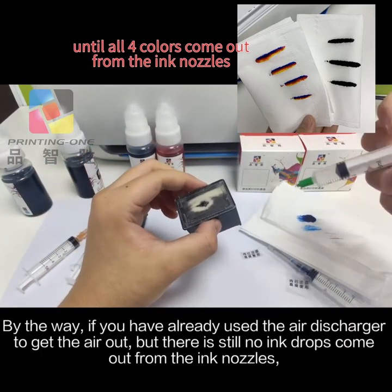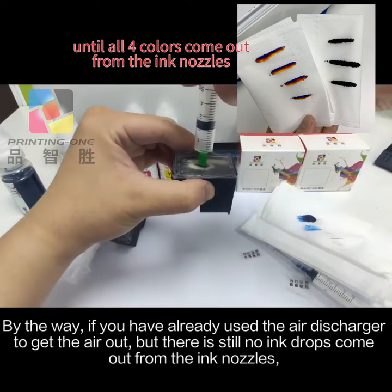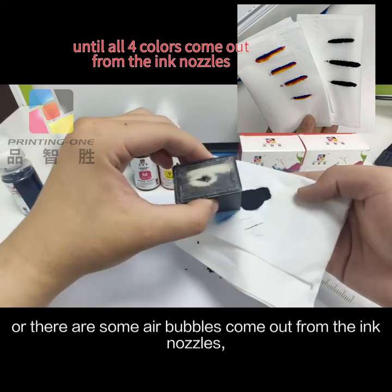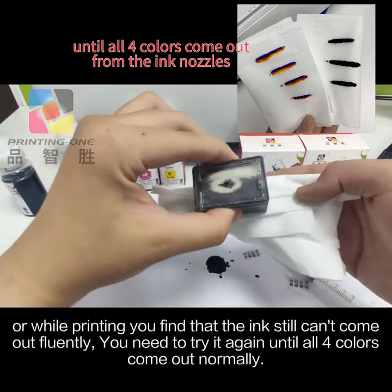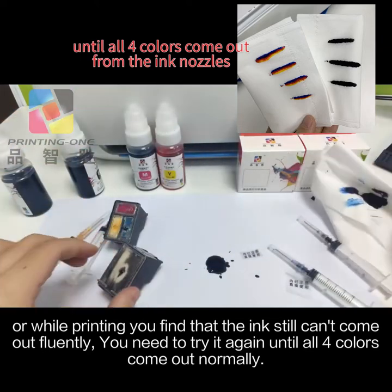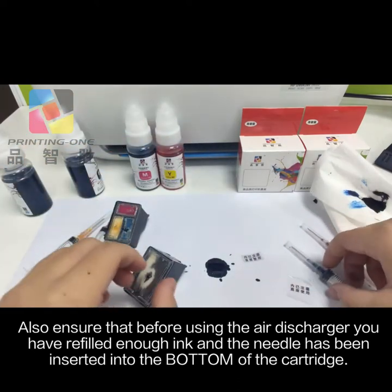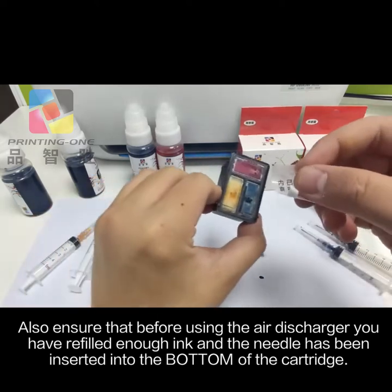By the way, if you have already used the air discharger to get the air out but there are still no ink drops coming out from the ink nozzles, or there are air bubbles coming out, or while printing the ink still can't come out fluently, you need to try it again until all 4 colors come out normally. Also ensure that before using the air discharger you have refilled enough ink and the needle has been inserted into the bottom of the cartridge.